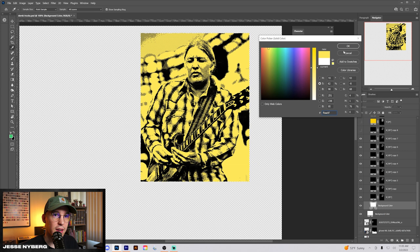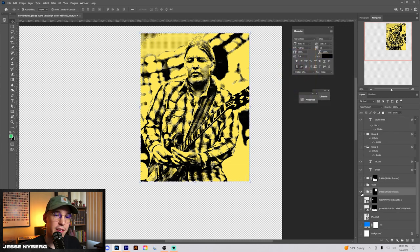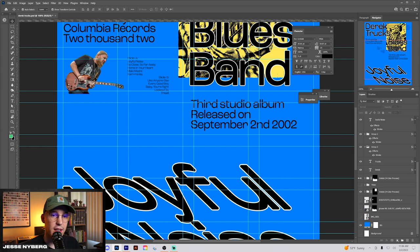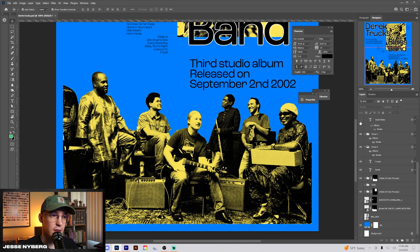From there, I changed the background color to this nice yellow, and now you have this nice, poppy, graphic type image. Then all I had to do was apply that effect to the other image down here. I really like how it ended up looking on the group image — a lot of nice contrast and values, and the black and yellow kind of divided well.